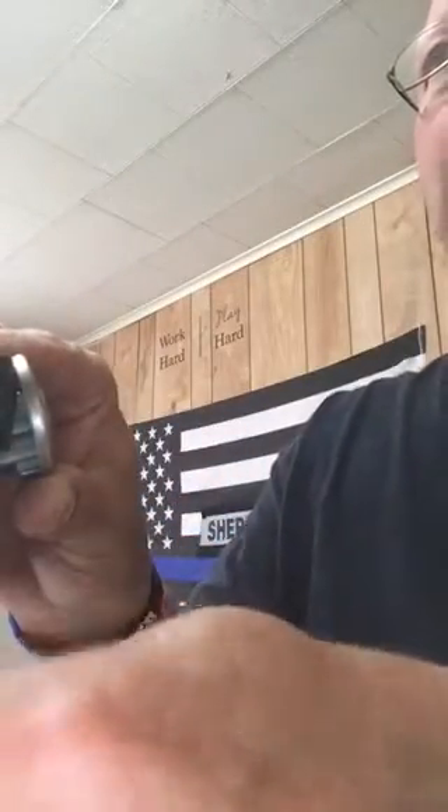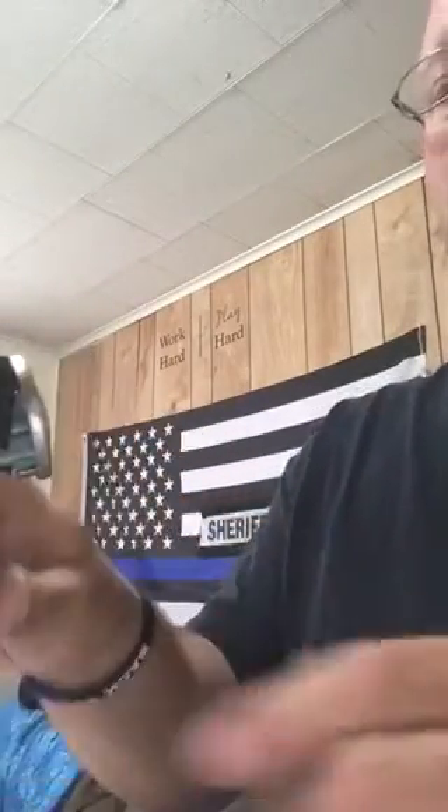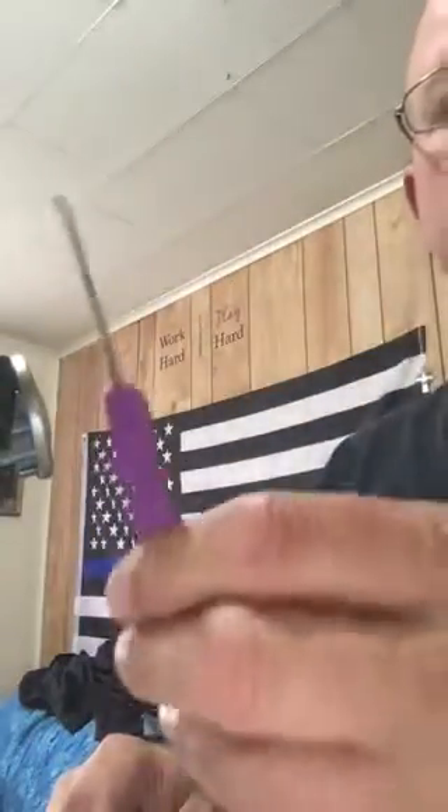I've picked it several times off camera. This will be my first time picking it on camera with a new Peterson pick.